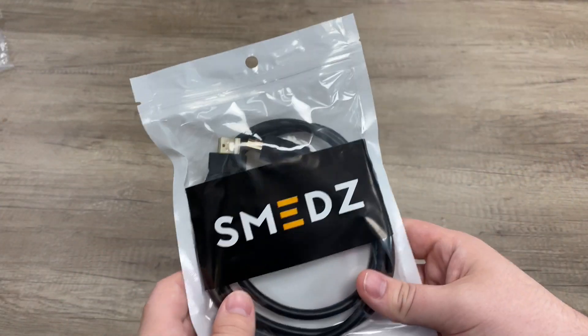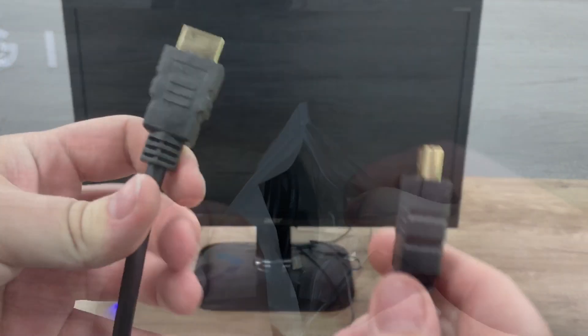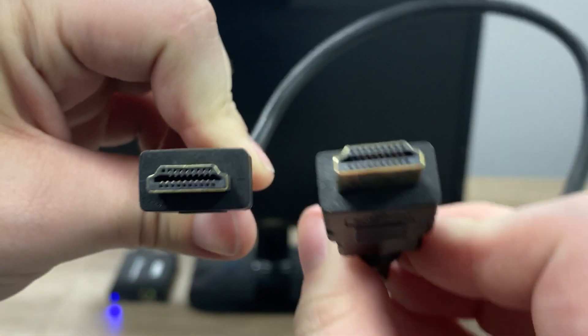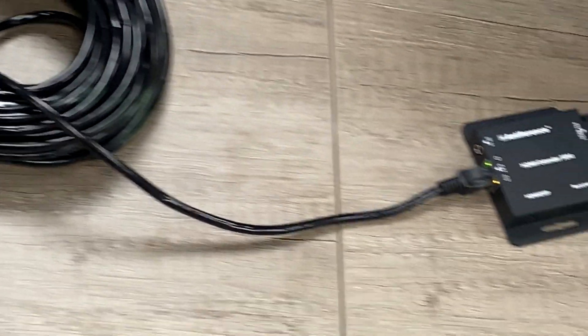All that's left are the HDMI cables, which you will need to supply yourself — one at the transmitter end, one at the receiver end, and one more if you're using the HDMI loop out. As always, we'll be using the SMEDS 4K HDMI leads. Then all you need is your length of Cat 5 or Cat 6, up to 50 meters.